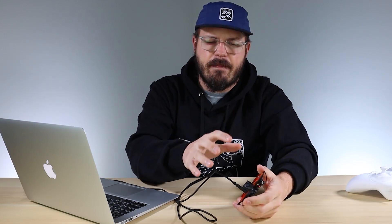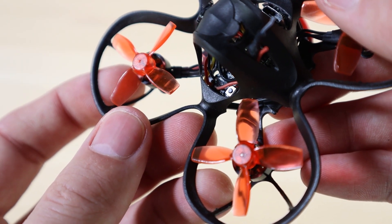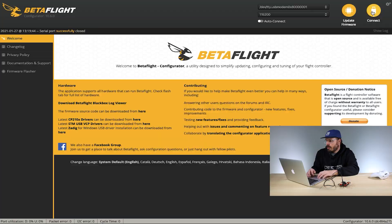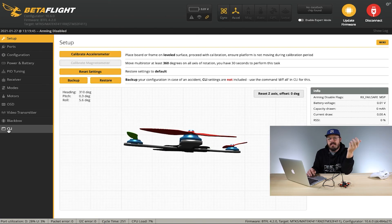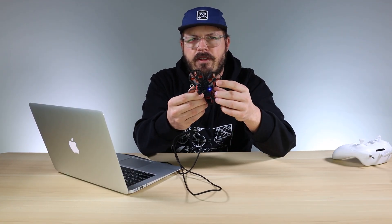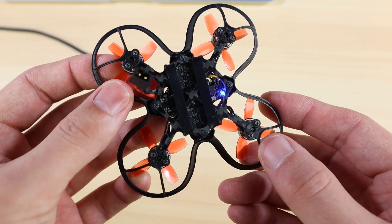Now that we have the settings set up in our NanoHawk, the next step is to bind the transmitter to the NanoHawk. You can do this one of two ways. The first way is to locate the bind button on the board — it's on the outside of the board, visible on the top side. Or, since we're already in Betaflight, we can use the CLI command to bind, which is the procedure I prefer. Hit Connect again, go down to the CLI tab, and type bind_RX. This will put your drone into binding mode. You'll know it's in binding mode when the blue LED on the bottom of the aircraft turns solid blue.